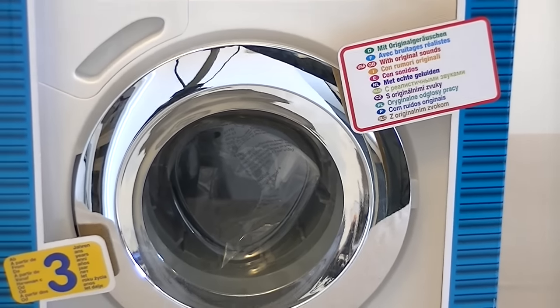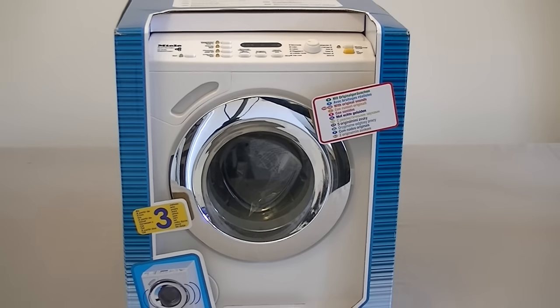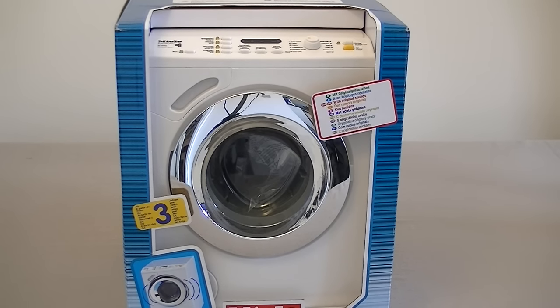Hello everyone and welcome to iBaysiac. It's finally happened. I've treated myself to a brand new Miele washing machine. This fantastic top of the line Softronic model is the ultimate in laundry care. During the course of this video I'll be filling the machine with water and detergent and showing you some of the programs, showing it washing and spinning and basically going through all the features of this fantastic washing machine. The perfect answer to all your laundry needs.